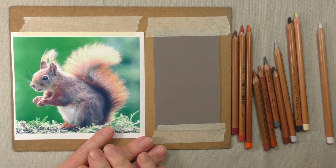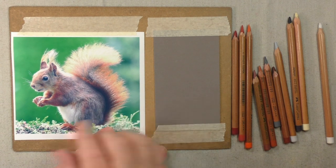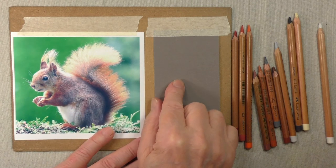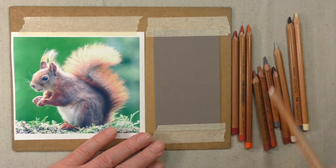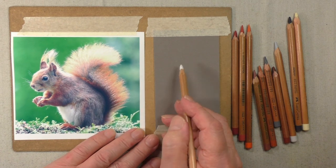Hello, I'm Colin Bradley. In this series of clips I'm going to show you how to build up a colour from a reference picture, starting with the base colours. I'm using the dark grey pastelmat here, which is one of my favourites, but it will work on all colours of paper.